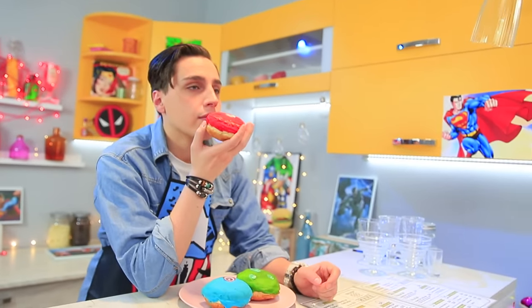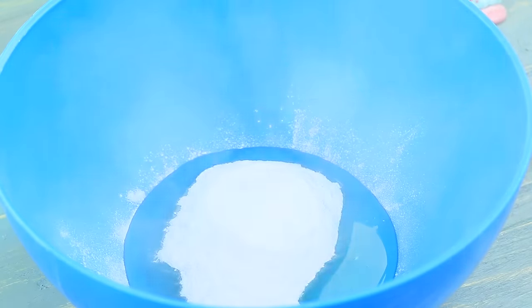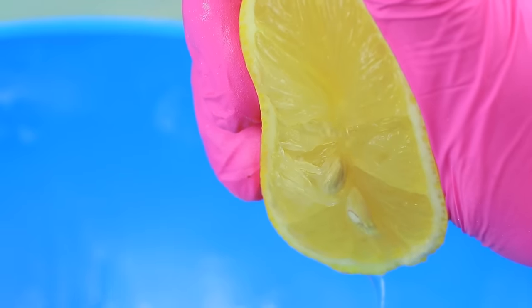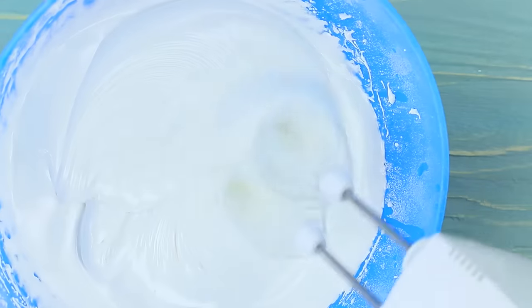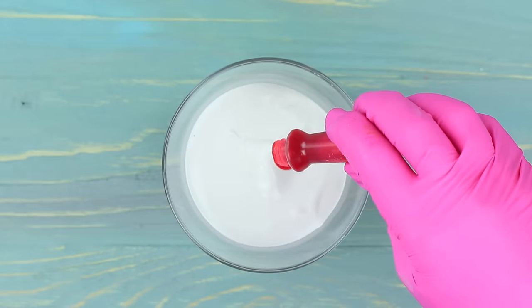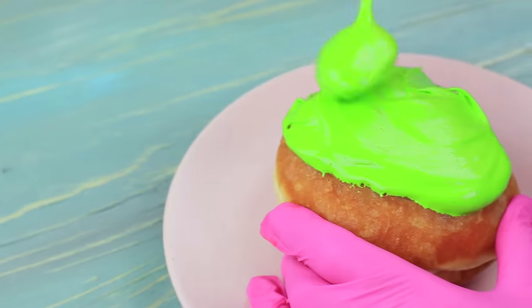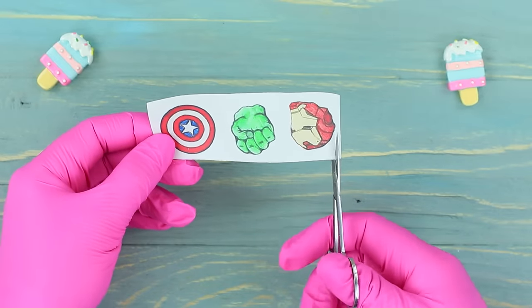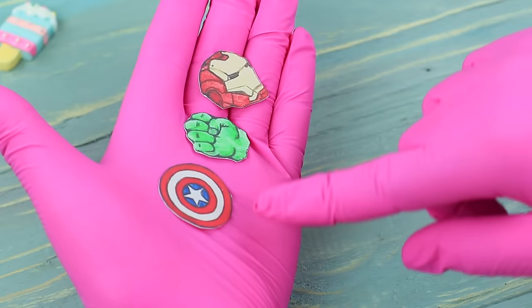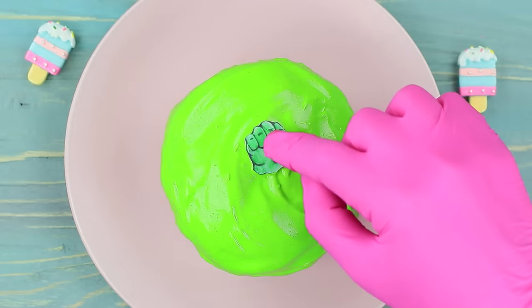Time for superhero donuts! Add 7 ounces of powdered sugar to 2 egg whites and squeeze out some lemon juice. Whip icing with a mixer, divide it into 3 parts, and add different food colorings. Coat a donut with the colored icing and make a pattern with a toothpick. Print superhero pictures on sugar paper using food colorings, and attach the pictures to the corresponding donuts!